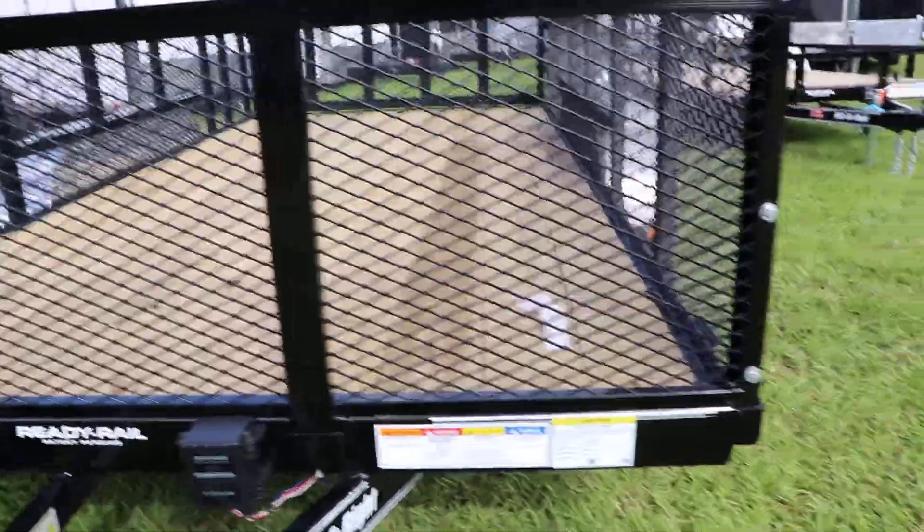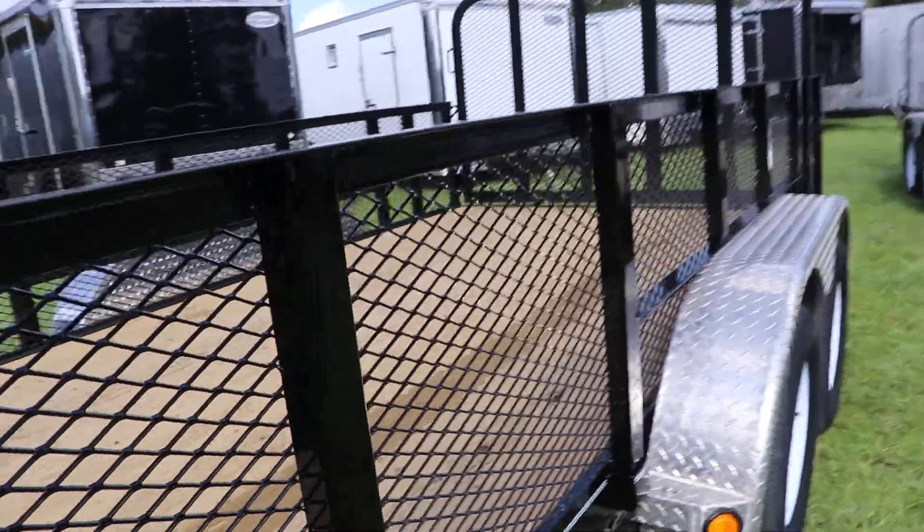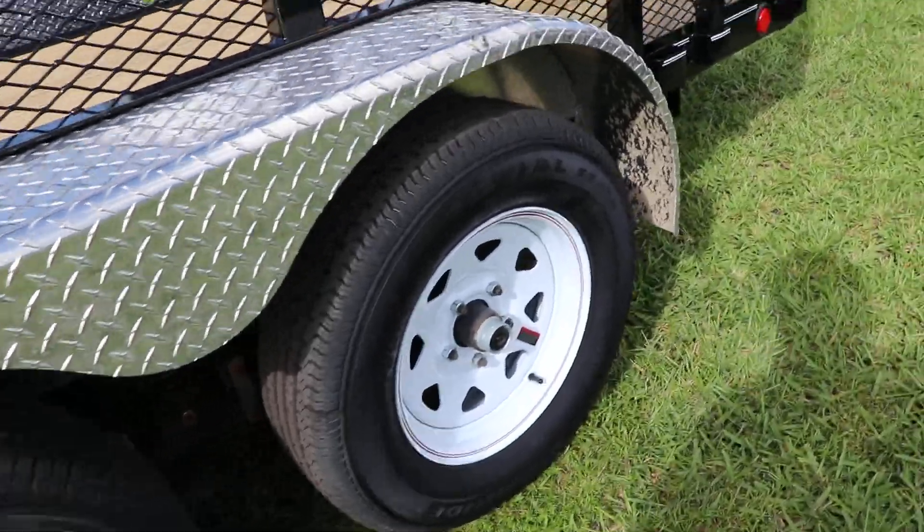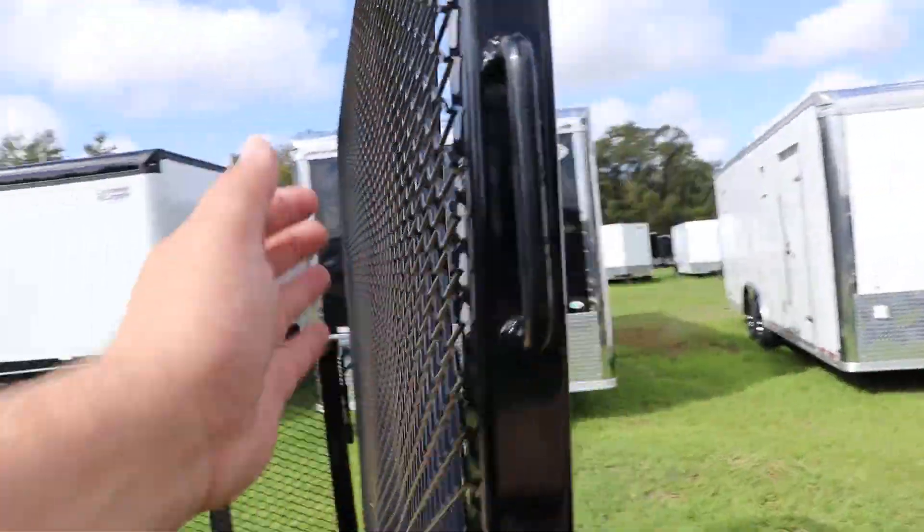Here we have the 2-inch ball coupler, ready rails, side rail system. These are steel mesh high sides, stake pockets, aluminum tread plate fenders, tandem axle, 15-inch tires and wheels, and heavy-duty steel mesh.